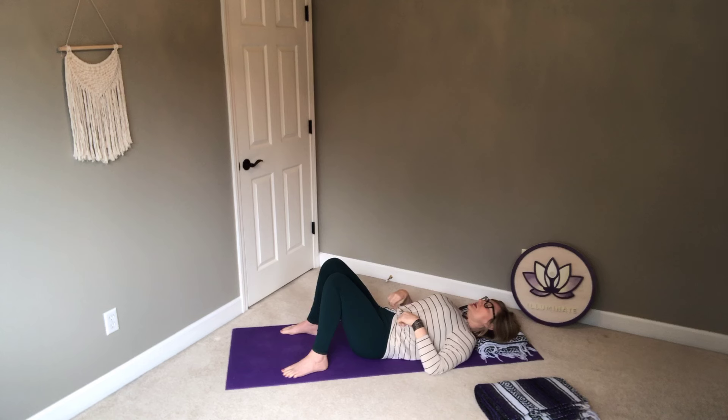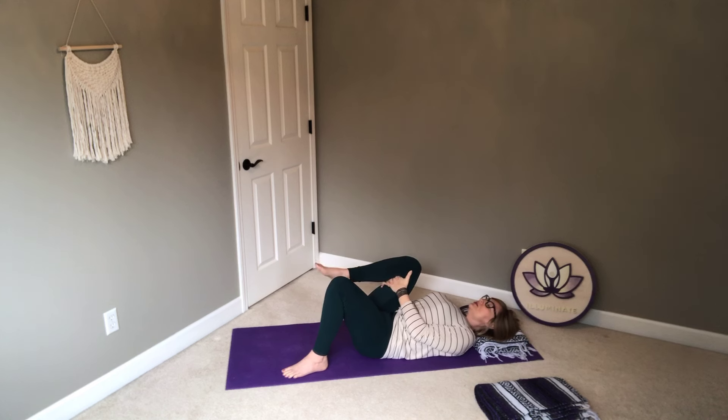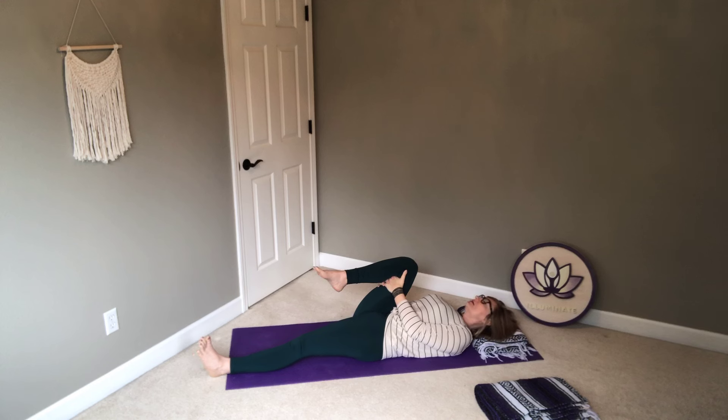From here, take your right knee in towards your chest — maybe hands come behind the thigh, maybe they come to the shin. You can do a couple things here: you can keep that left leg where it is, or if you want, you can straighten the left leg out. Any of these options are great. It's really about what's most restful for you, where you can come to and allow the body to soften.